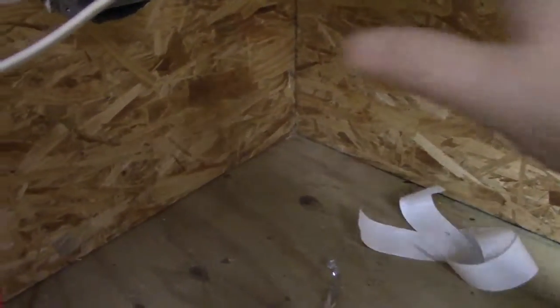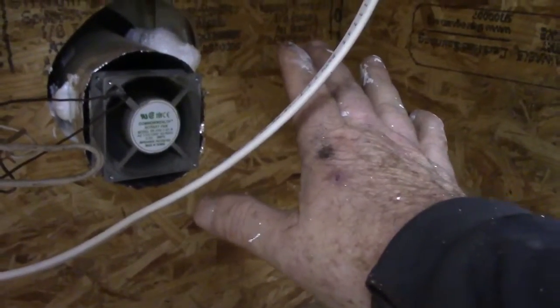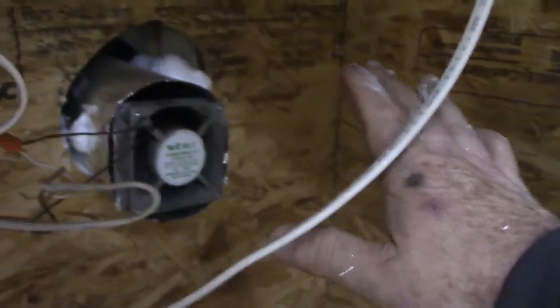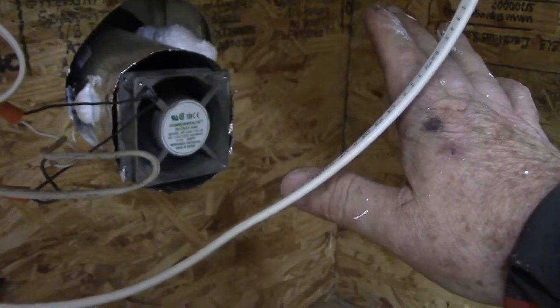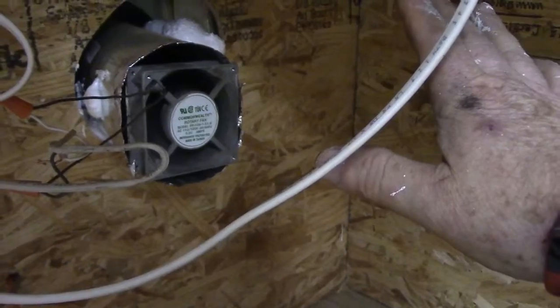When I was hooking this up, if I put my hand about a foot away from this thing — a foot and a half — it's actually starting to burn my hand. That's how hot the heat is coming out of there. Oh yeah, it's starting to burn.